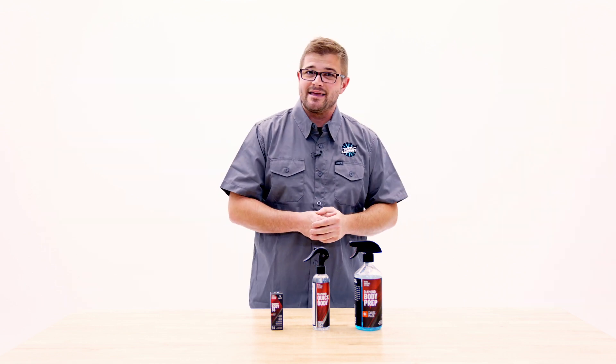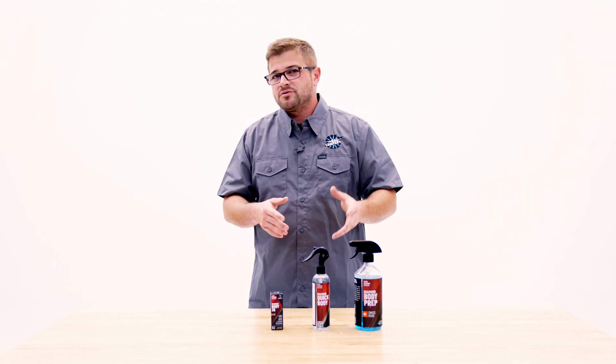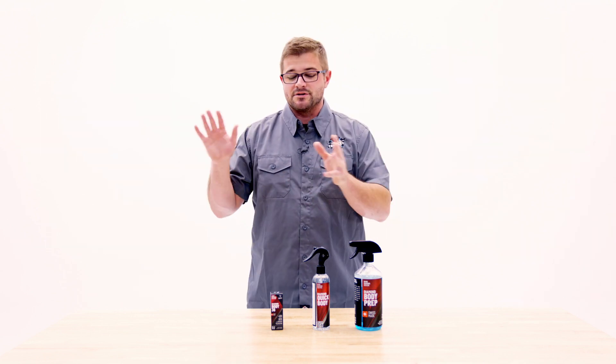But if you're looking for something as a drying aid or something that's just going to add some slickness and gloss in the meantime, throw something like a quick detailer on top of this and be happy with it. It's going to work great as a drying aid — it's going to do the job.